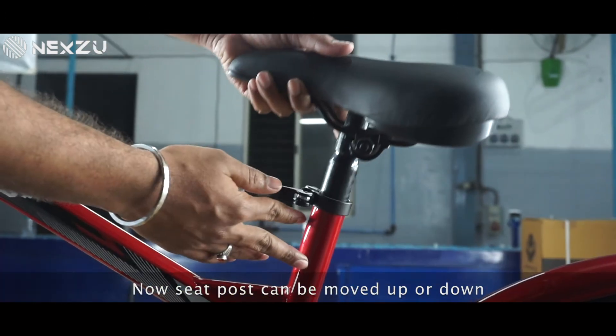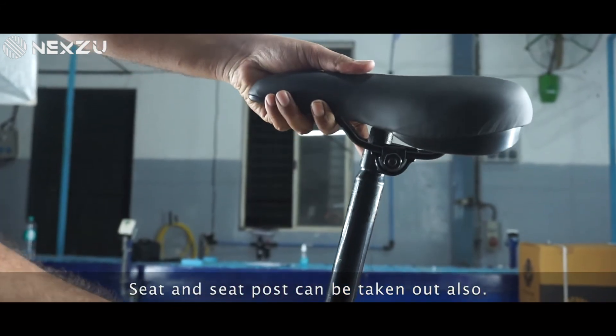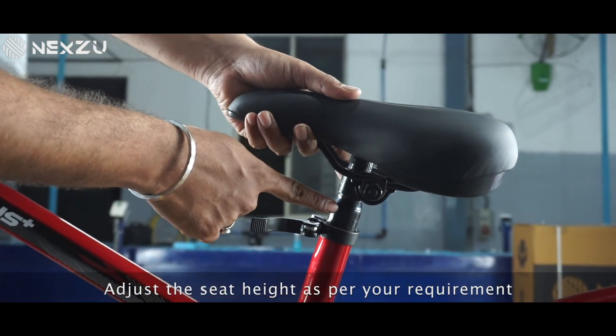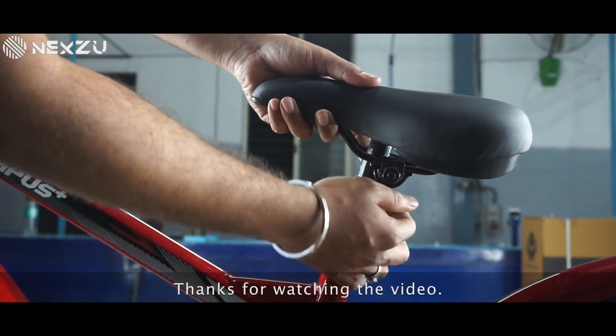Now the seat post can be moved up or down in the seat tube. The seat and seat post can be taken out also. Adjust the seat height as per your requirement and close the clamp so as to block the movement.